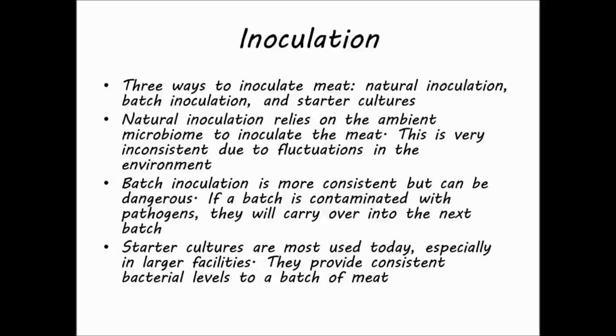Starter cultures are the most widely used inoculation technique currently used by large-scale commercial producers. They provide a safe and consistent way to inoculate large amounts of meat with the correct microbes.